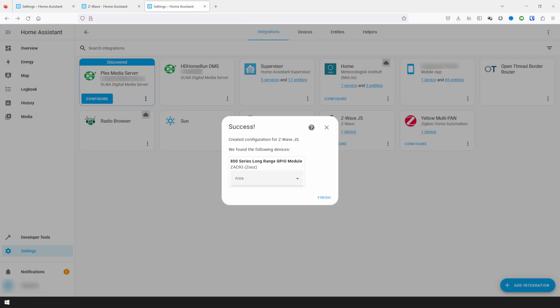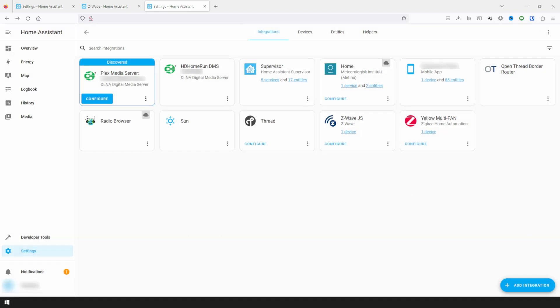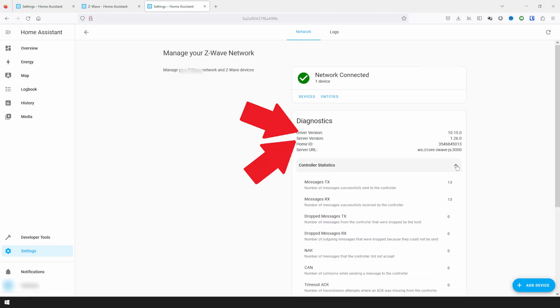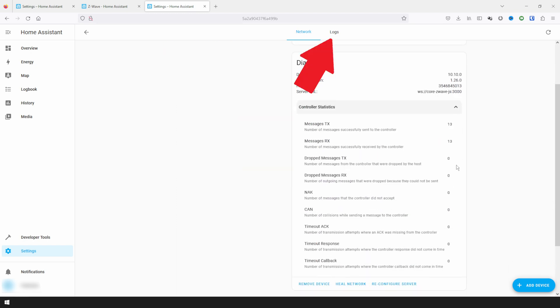Once everything is done being set up, you'll be presented with a success pop-up that will give you the option to set the area for the Z-Wave module. With everything set up, you can find the main settings for Z-Wave under Integrations. Clicking on Configure for the add-on will give you basic information such as driver and server version, as well as controller statistics. You can also find logs here as well.